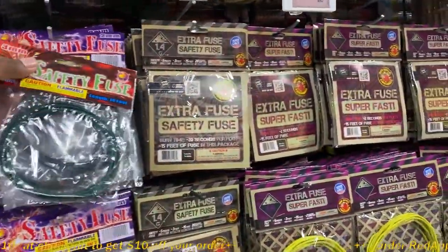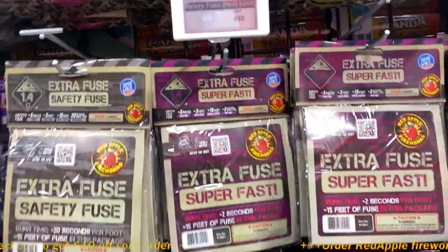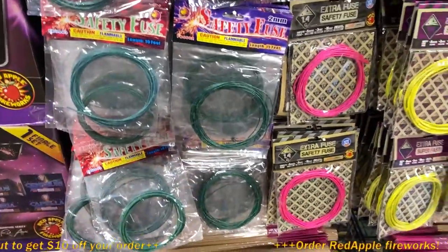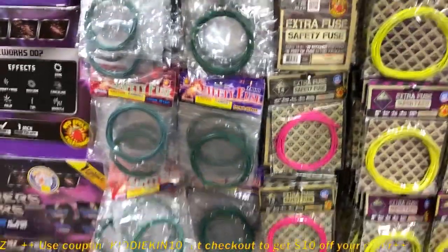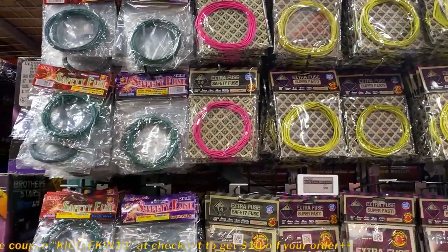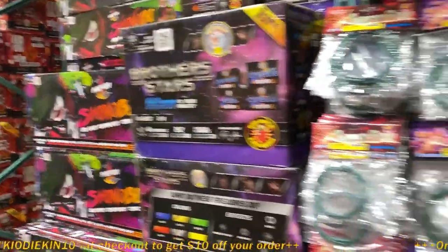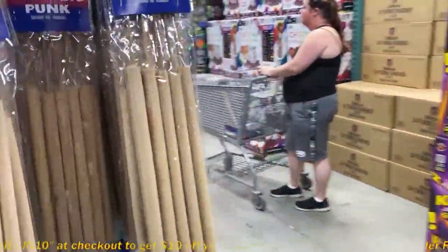A number of you have been looking for Fuse, and right now Fuse at Red Apple Fireworks is only $10, which is pretty good. Some other websites are offering it for like $15. So you better get your Fuse if you're trying to light up a lot of stuff at the same time. I'm already stocked, but I love to have plenty extra just in case.